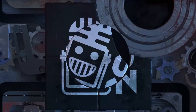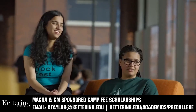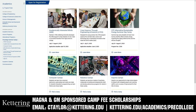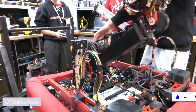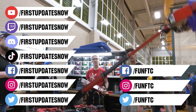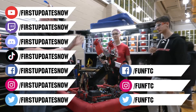This video on First Updates Now is made possible by viewers like you and also the following sponsors. Kettering University has over 25 pre-college camps and learning experiences available, from computer science and engineering to inspiring future women engineers, leadership development, and FIRST-based camps for first graders to graduating high school seniors. Magna and GM sponsored camp fee scholarships are available. Email ctaylor at kettering.edu for more information. Don't forget to like, subscribe, and ring the bell to stay up to date on our new videos. Watch our live shows at twitch.tv/firstupdatesnow, join our Discord at discord.gg/firstupdatesnow, and check out FUN FTC and First Updates Now on Facebook, Instagram, TikTok, and Twitter.